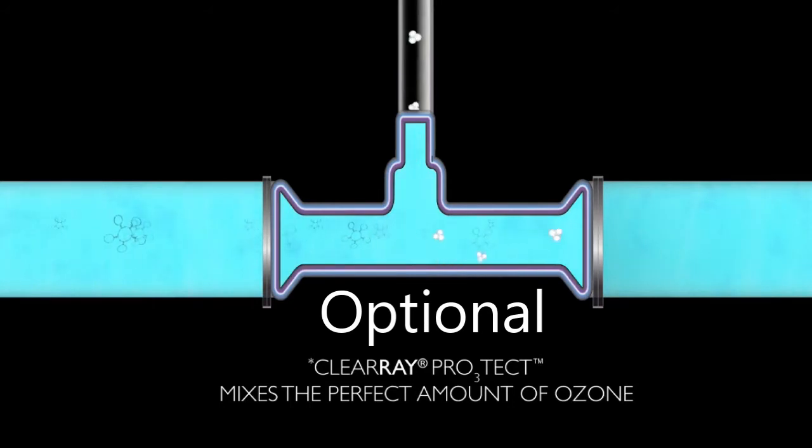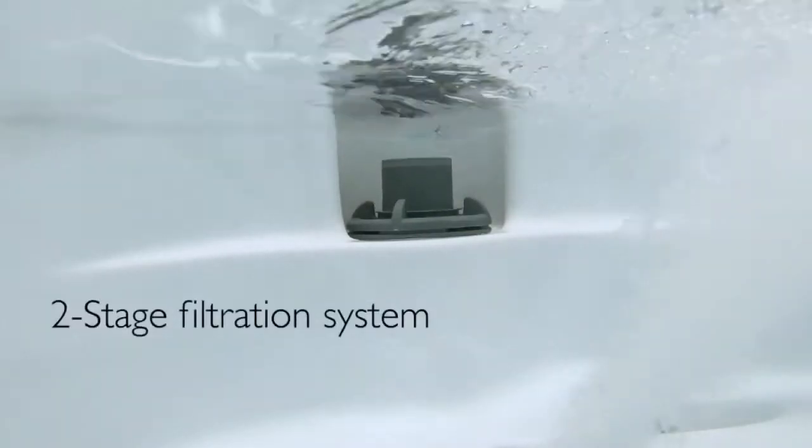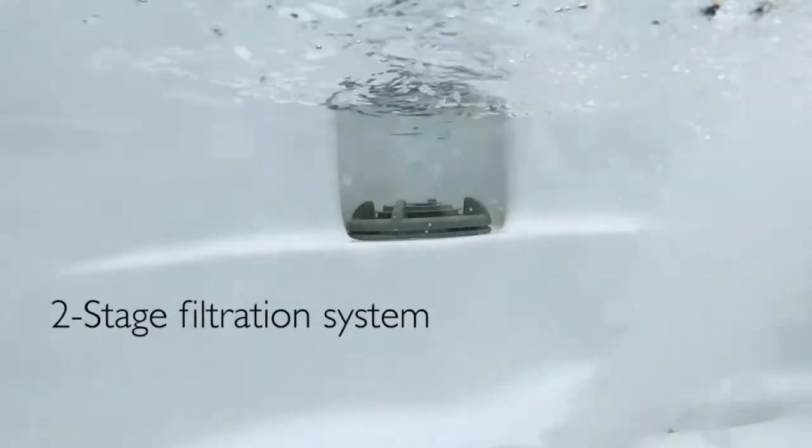The water management system for the J200 series is as easy as can be. It starts off with an ultraviolet light, then goes into a two-stage filtration system.